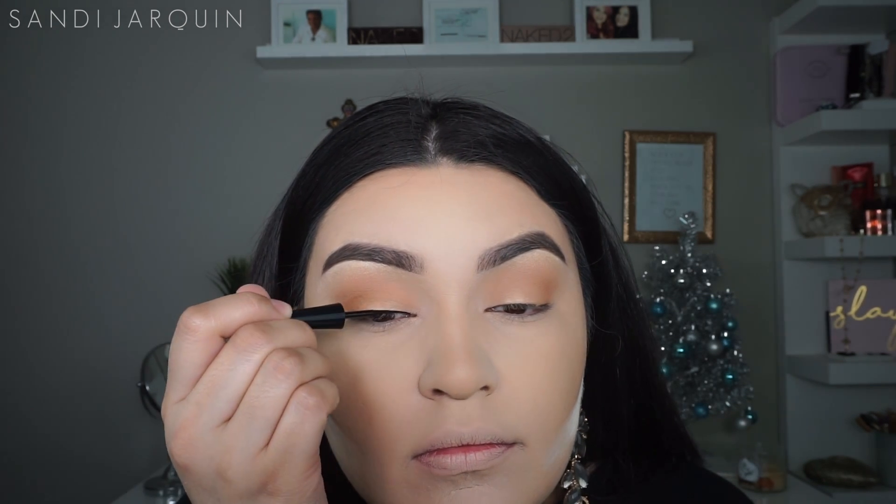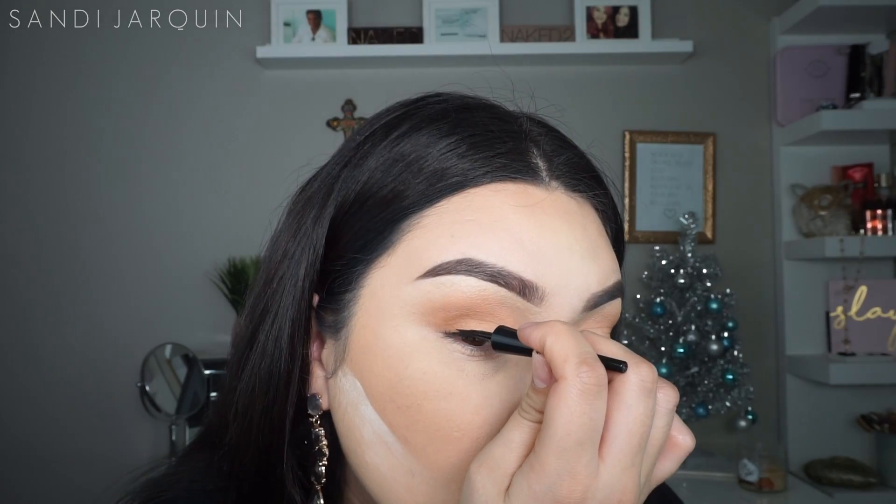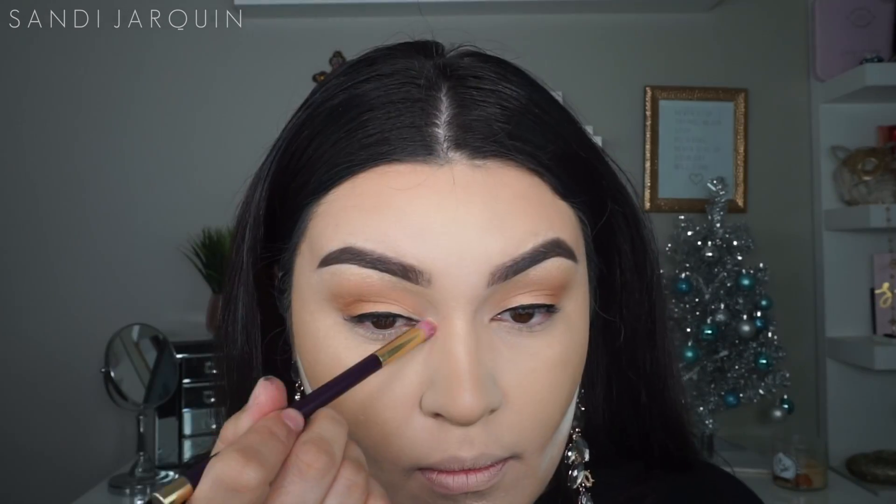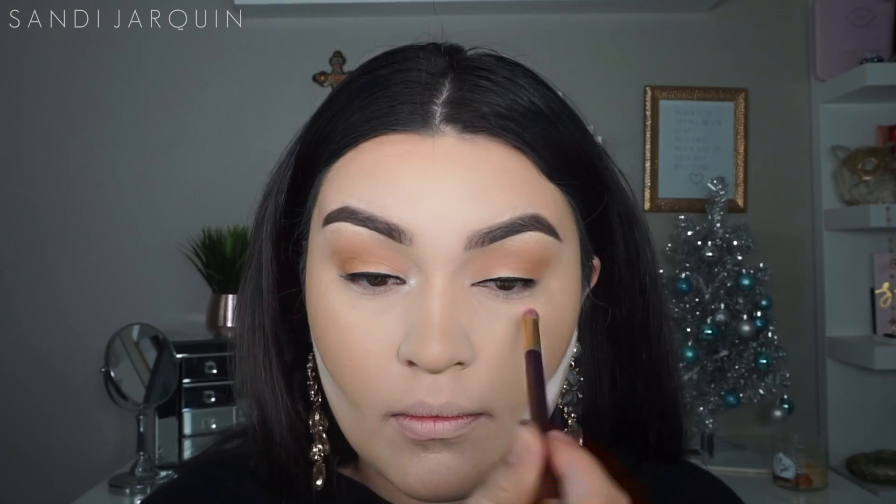I'm going to apply my liner using this Wet n Wild waterproof eyeliner, applying a very thin coat just to hide the band from our lashes. To brighten up my inner corner, I'm going to go in with the shade Light from the Morphe and Jaclyn Hill palette.